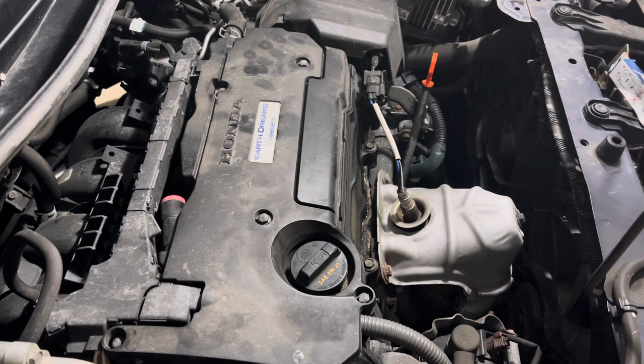So that's basically it for changing the spark plugs on a 2016 Honda CR-V. More to follow. Thank you.